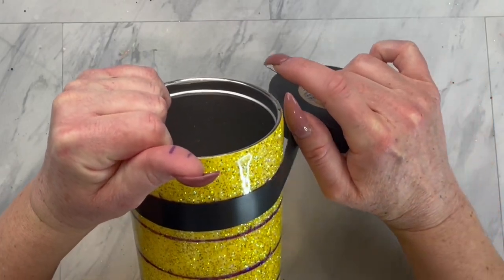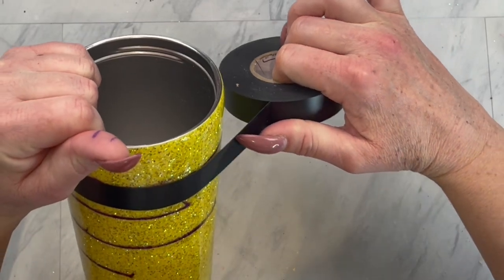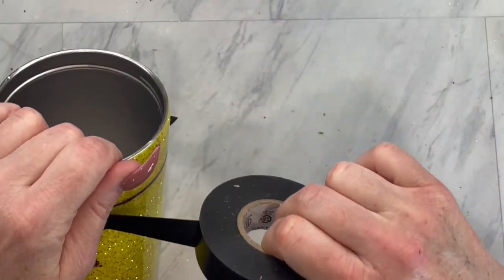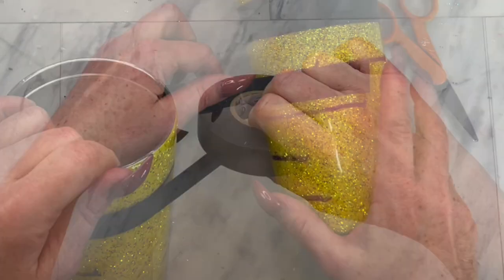Now that all of your lines are drawn on, take your tape of choice — I like electrical tape — and we are just going to tape off every other section.